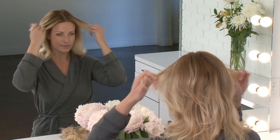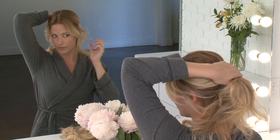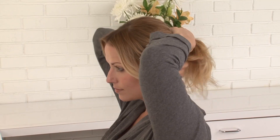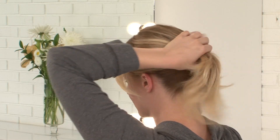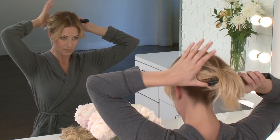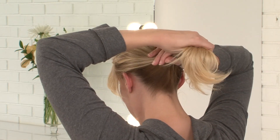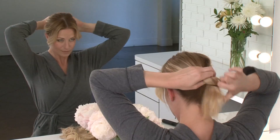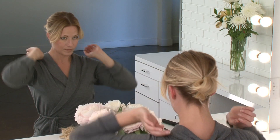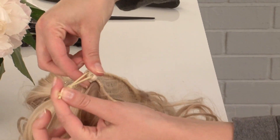In a ponytail, adjusting the height to fit your desired end result. You will need to tuck the ends of your ponytail underneath your elastic band. Adjust the strap inside the ponytail so that it fits securely around the thickness of your hair.